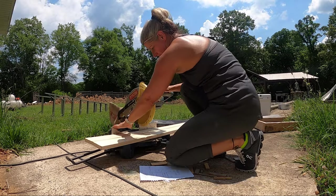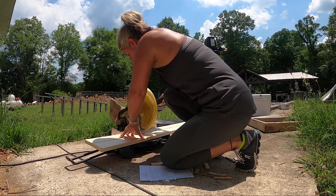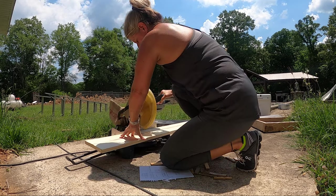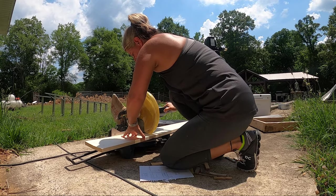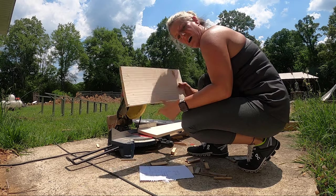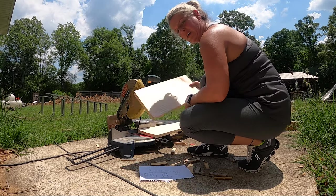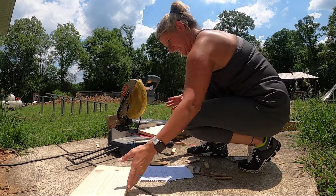These are a one by eight so I'll have to cut this twice because I don't have a fancy miter saw. All right, that's one cut. Now I'm going to quickly cut three more because I need a total of four.